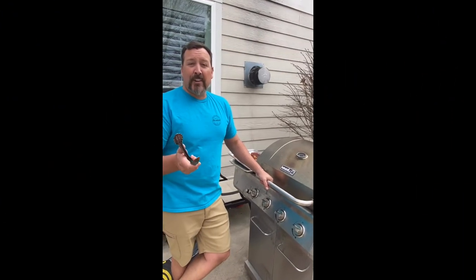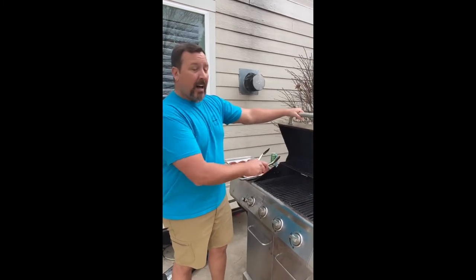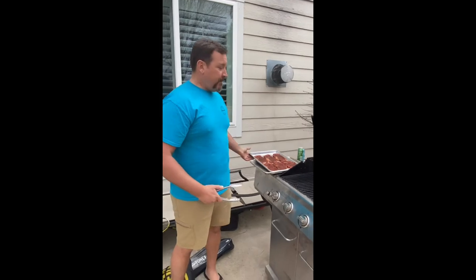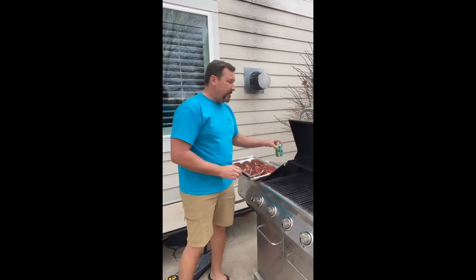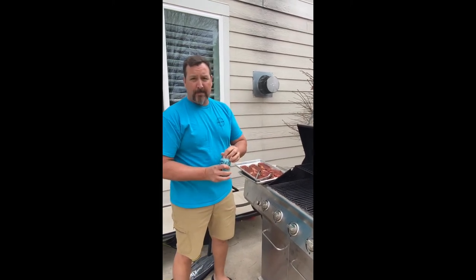Time to grill the steak — the carne asada. You need five things: hot grill, almost back up to 600 degrees; clean grill; tongs; your marinated meat; a non-raw-meat pan — I'll just use the one that had the veggies on it. And a cold beer.